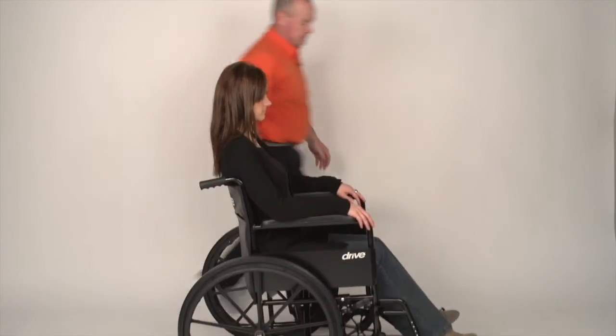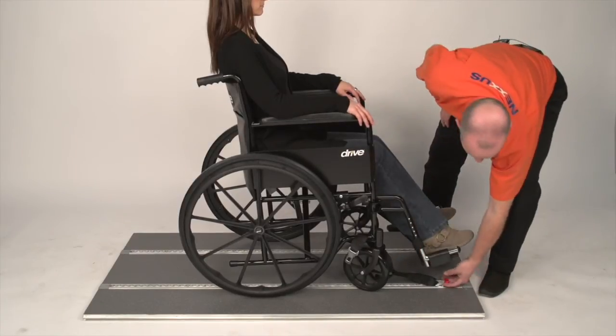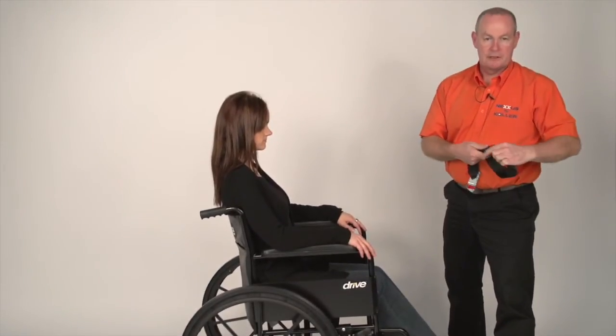For the front straps, undo the tongue from the buckle, remove the clip, and put the tongue back into the buckle.